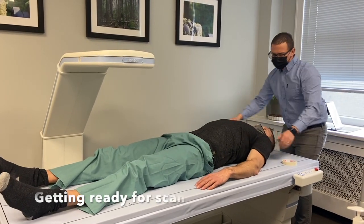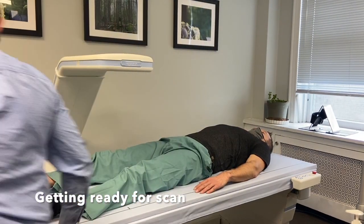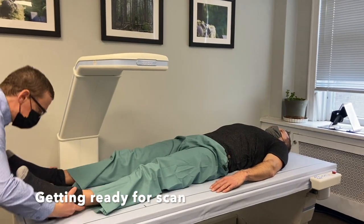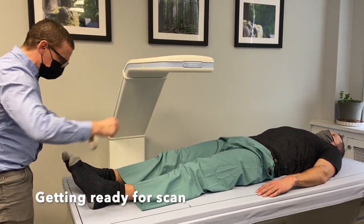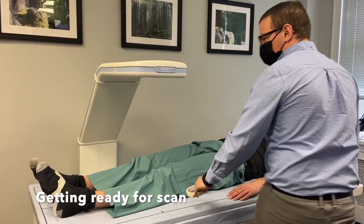So if you think about a CAT scan, that would be one to two thousand times as much radiation as this — enormously different range. You'll get about the same amount of radiation as a normal day's worth of what we call background radiation.